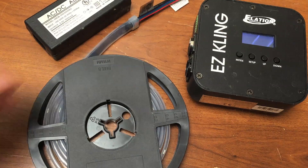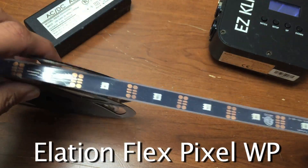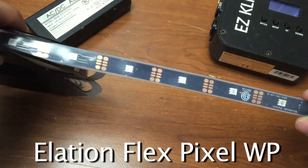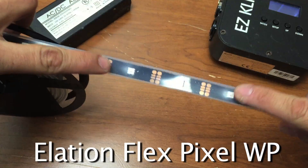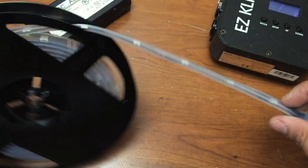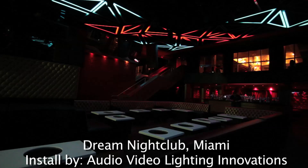First thing is Pixel Tape. This is the actual Pixel Tape right here. This is really cool because unlike traditional LED tape that's just RGB, this one is individually pixel controlled. That means that with a proper controller you can create some really unique designs.